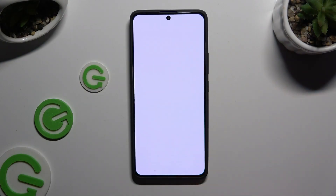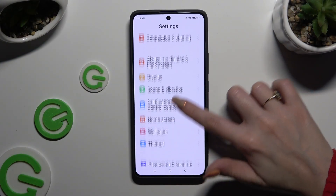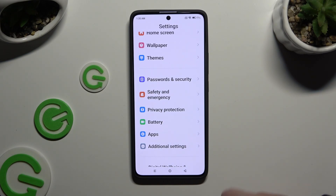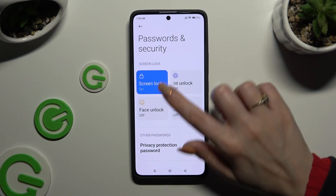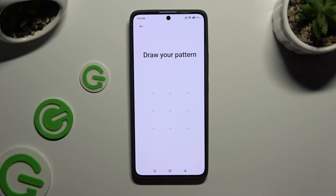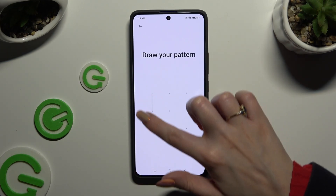Begin by opening Settings and scrolling down to Access Passwords and Security. Then click on Face Unlock under Screen Lock, and enter your current login method.